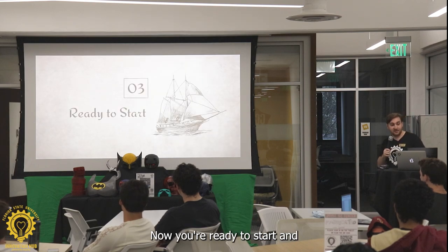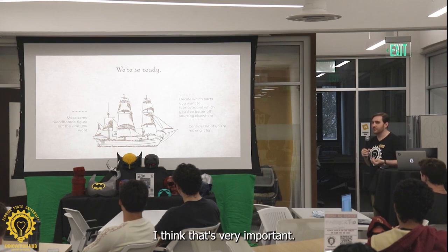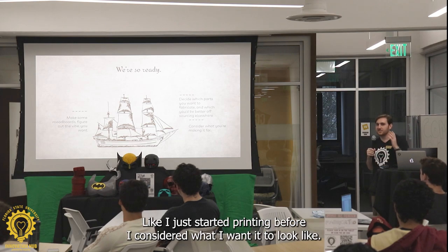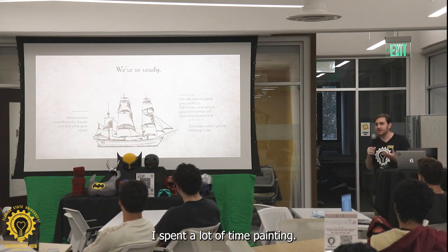Now you're ready to start. Make some mood boards. Figure out the vibe you want — I think that's very important. If you go into something without a clear direction, it's going to be very aimless. I've definitely started a lot of projects like that — just started printing before I considered what I want it to look like, and as a result it was very disjointed.